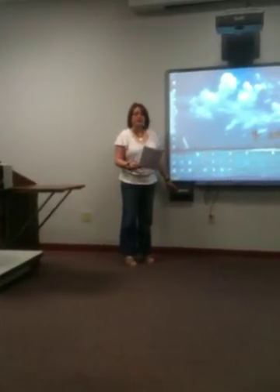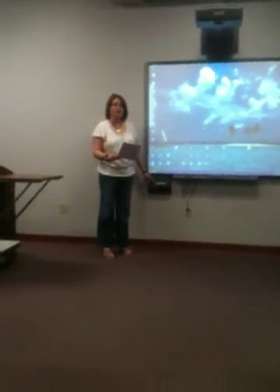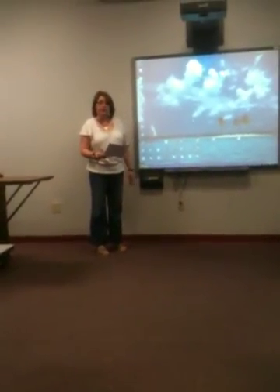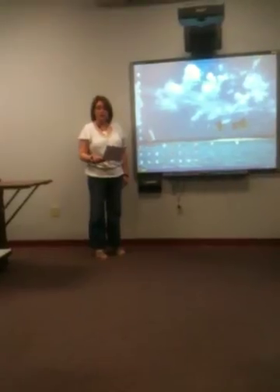Hi, my name is Christy Mason. I'm doing a project today on the basics of smart board use for EDM 310 at the University of South Alabama.